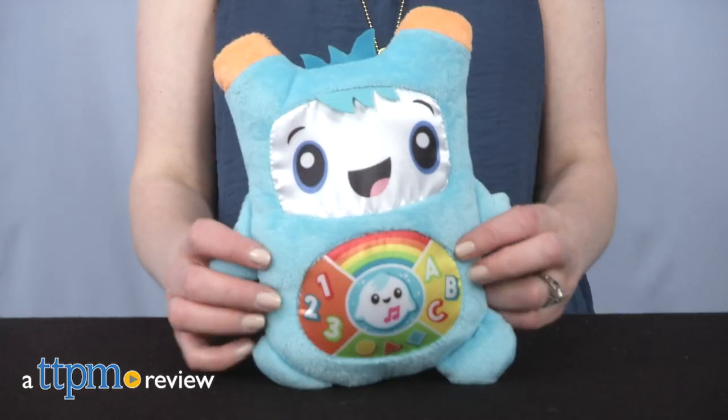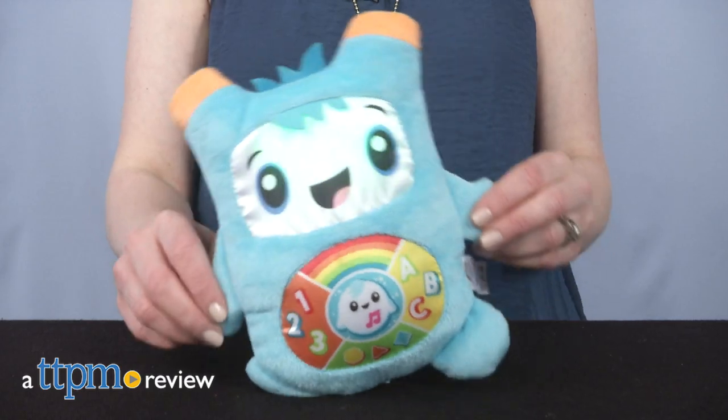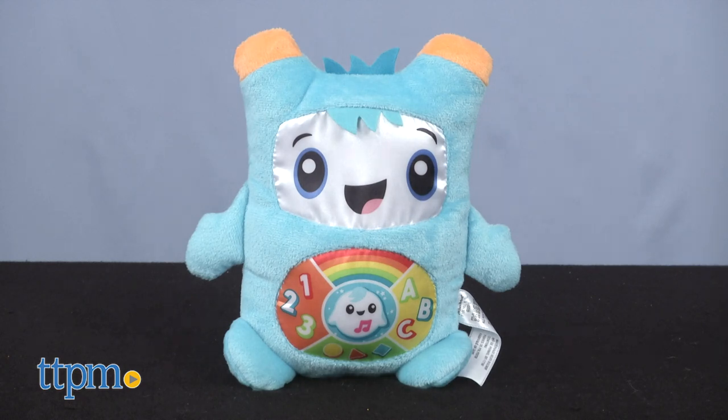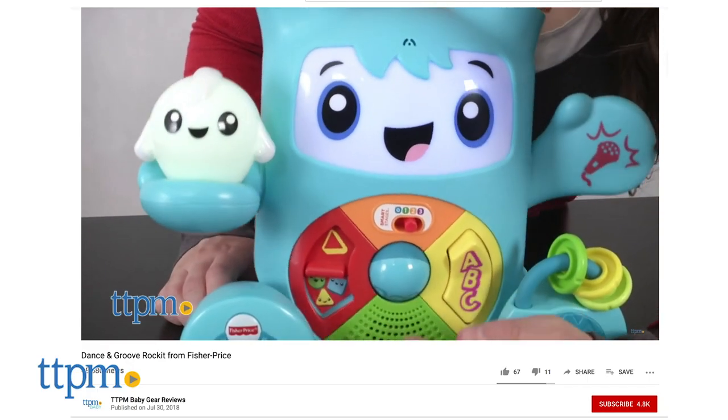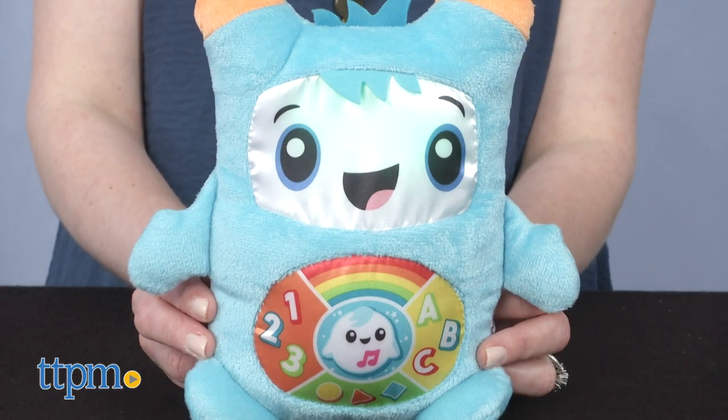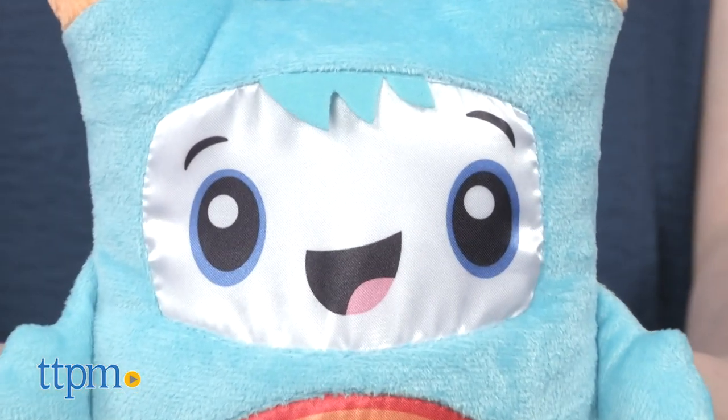Babies can rock out and learn with this toy. Hi friend, ready to rock it out? Hi, I'm Laurie from TGPM here with Fisher Price's Glow & Groove Rocket. This soft plush toy is based on the Fisher Price Rocket character seen in last year's Dance & Groove Rocket toy, which we also reviewed. And if you want to see it and more great toy reviews, click subscribe below.